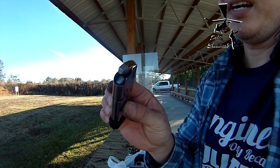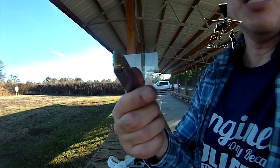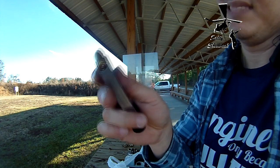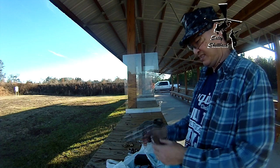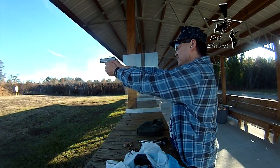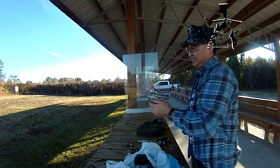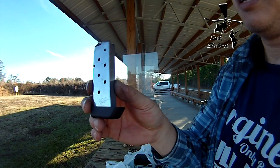The last ones I'm going to try are hard cast lead truncated cones. These are the epitome of cheap ammo because I reloaded them myself — it's recycled brass and I cast my own bullets. So if anything doesn't work, it should be these. I had a hard time hitting stuff with them, but yeah, they work. They function just fine.